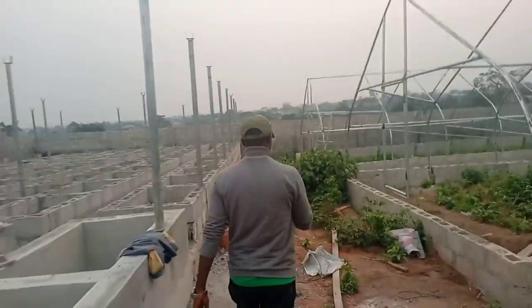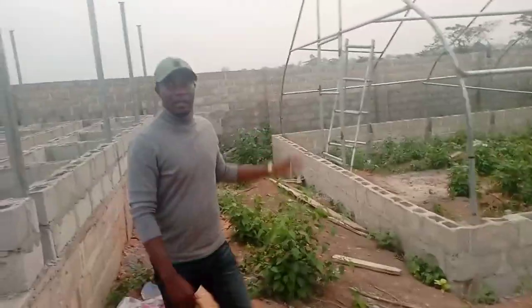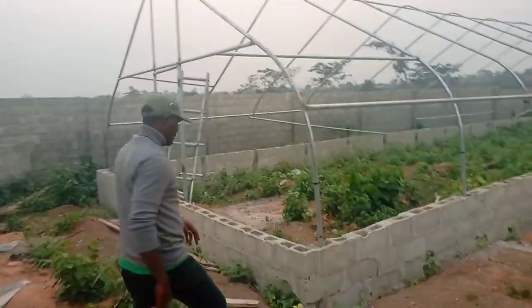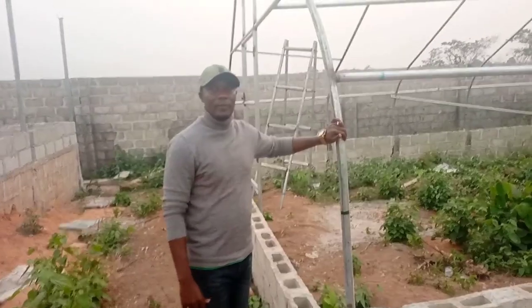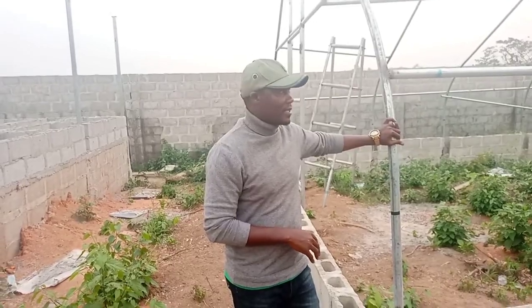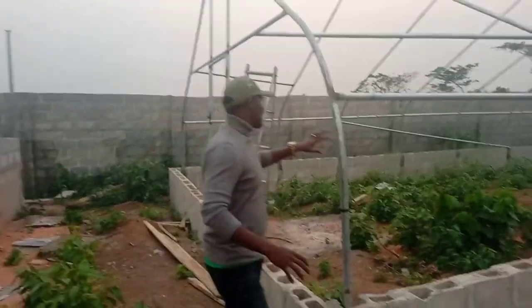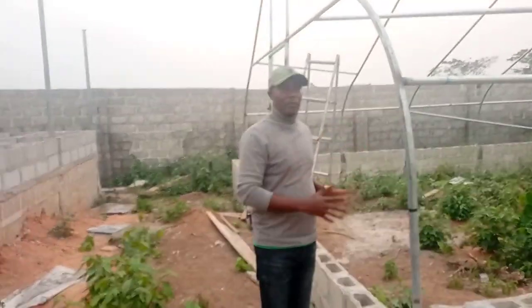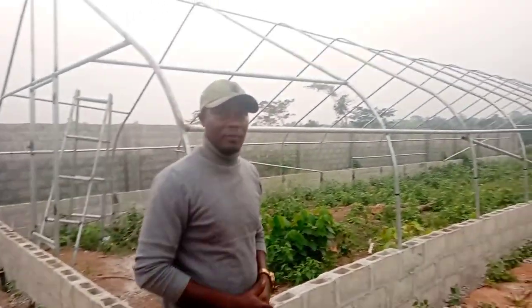We're having two greenhouses here — this is one, and this is the second one. We are done with the framework. What is left is for them to plaster the block work, and after plastering, they will cover the greenhouse with mesh and everything else that needs to be put in place. This is the skeleton of the greenhouse. We've done it so that after plastering, we can just come over and cover it for a very neat job. This is the path for the snail farm. Down there we'll be moving to the poultry. I will show you the poultry structures and also the pig farm.